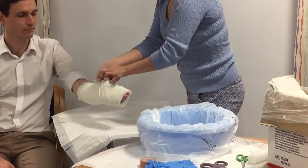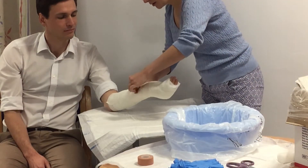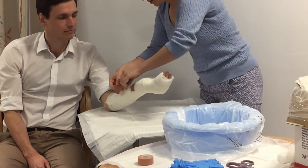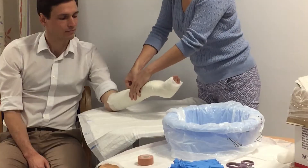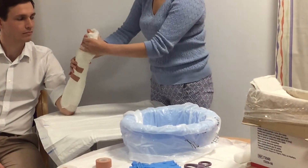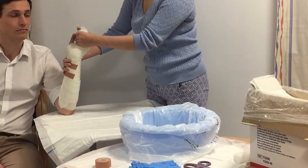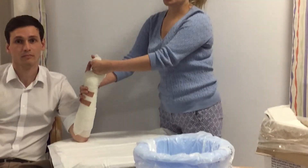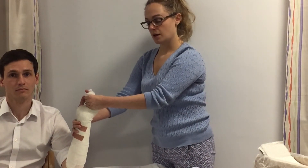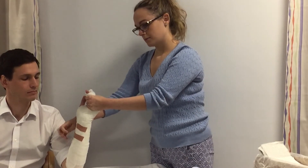Then we tape it down — here's one prepared earlier. We tape the end and then want to put it in the position of safety: hyperextend at the wrist to about 30 degrees, and flex at the metacarpophalangeal joints to 90 degrees, with the fingers remaining straight. You need to hold in this position until it hardens.